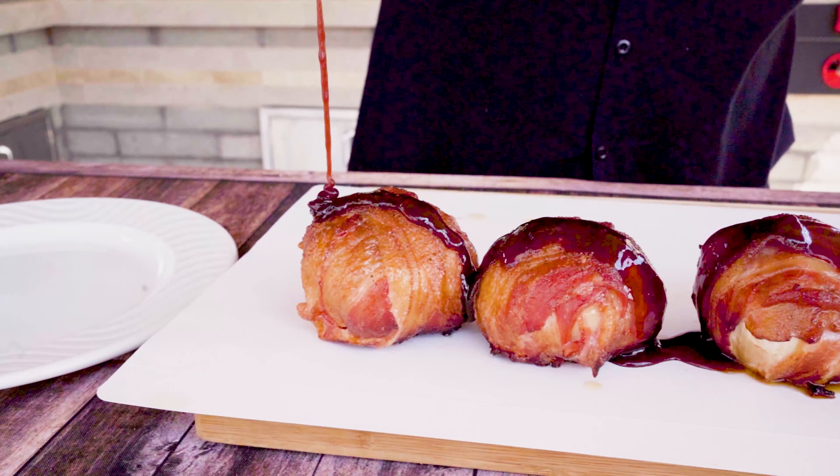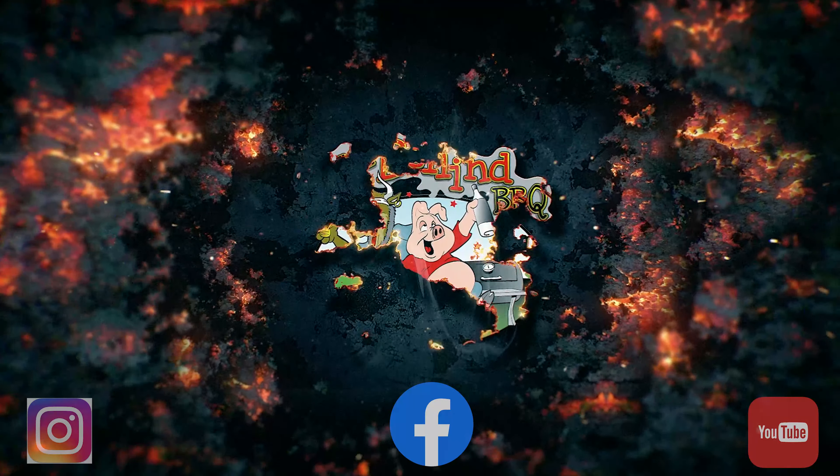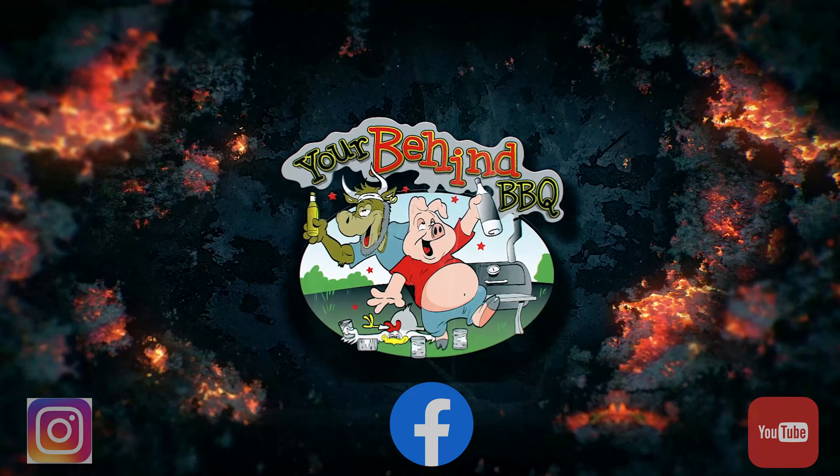I hope you all enjoyed this video. Please like, subscribe, and I'll catch you on the next one. Peace.